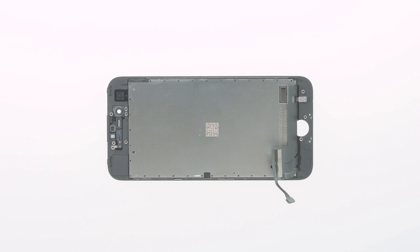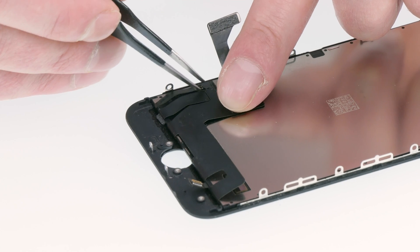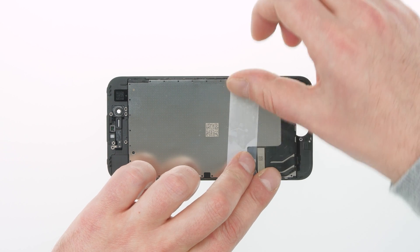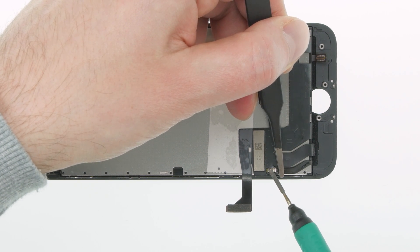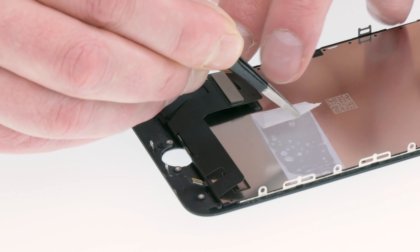The backlight is glued in place, not screwed in. I use hot air to detach it — we heat the backlight's frame so we can gradually take it off. We have to disconnect the contact before we can remove the backlight. The contact is under a small sticker, which we carefully remove with tweezers. I use a piece of tape to stick the cable to the backlight, then desolder the contact. Now I've desoldered the cable and remove the tape to detach the ribbon cable.